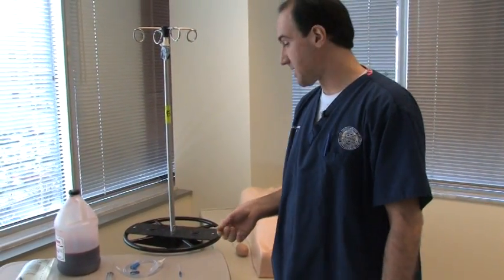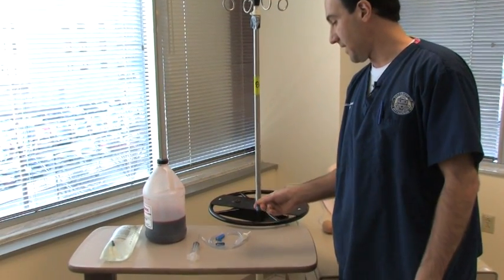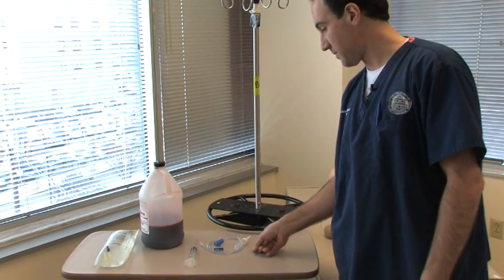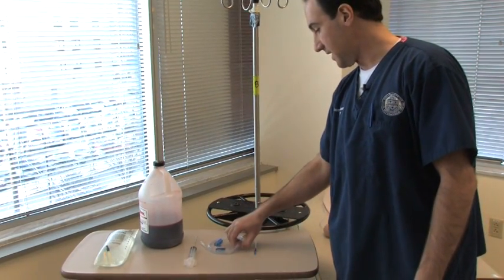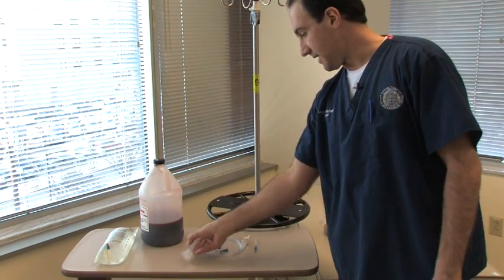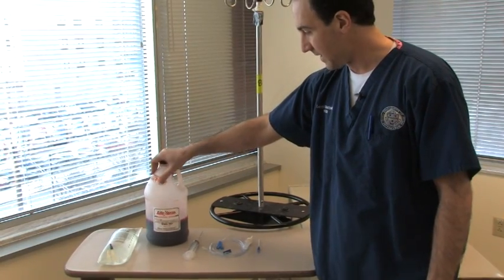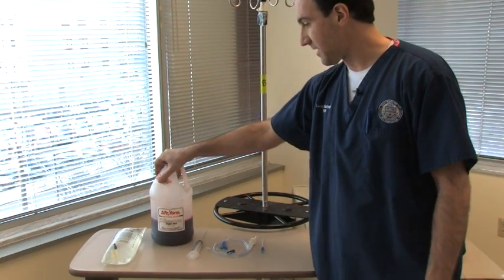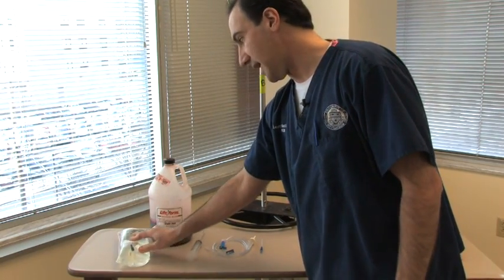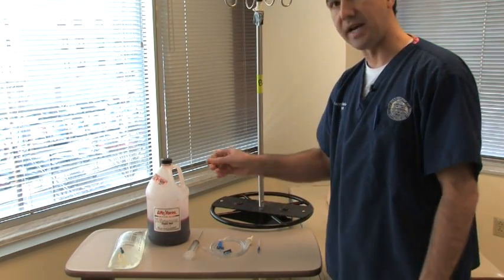Here are some of the supplies that you're going to need. You're going to need an IV catheter — we retrieved this from one of our old Central Line kits that was left over from a previous class — some IV tubing with a Luerlock connector, a nice long syringe to withdraw the blood from this bottle, a nice supply of fake blood, and a bag of normal saline that we're going to use to supply the fake blood to our training modules.